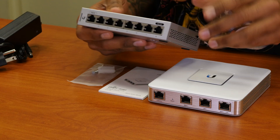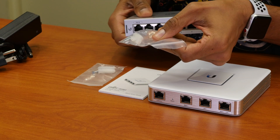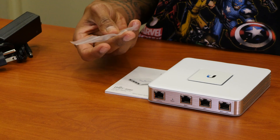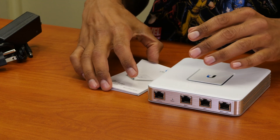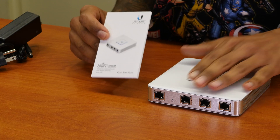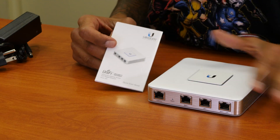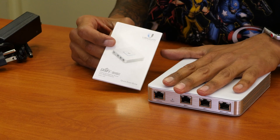Forgot to mention — on the eight gigabit port switch from UniFi, it does come with these little screws so you are able to mount them on the wall. The gateway router comes with the same screws as well. Just like the eight port gigabit switch, it also comes with a little manual. I definitely need to keep these manuals close to me and read them, since this is my first time using this product — never used it, never set it up, never configured it. So I'm excited to learn something new.